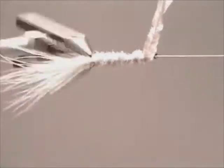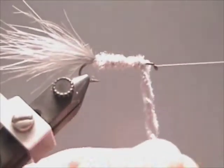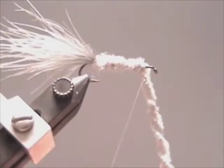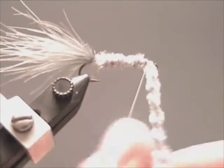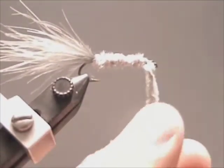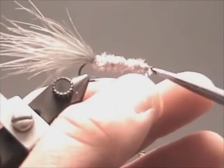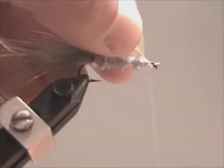Here I tie in my quill butt first. If you wanted, you could have tied your quill in after you tied on your wire rib, tip first. I do it butt first here because I like the way the feather lies when you wind it back down towards the marabou.